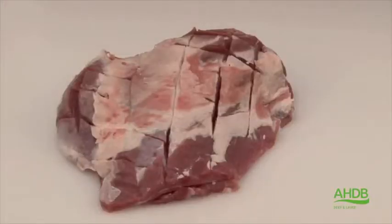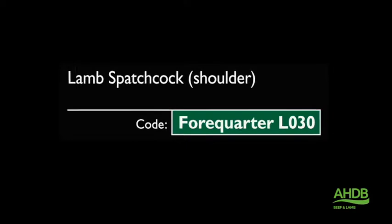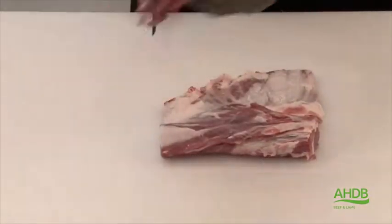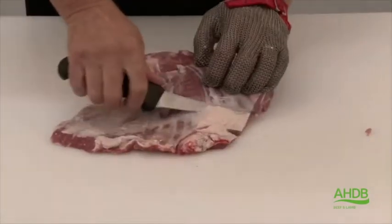This will produce the lamb spatchcock shoulder. To produce the lamb rib eye joint, we utilize the neck fillet and remove the neck section in line with the first rib.